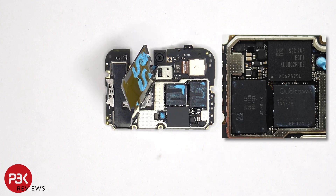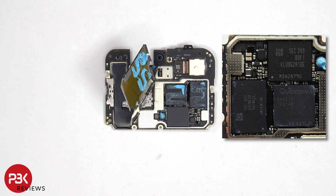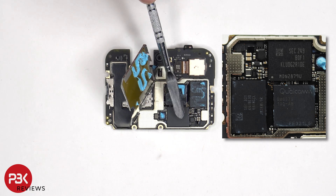Once the shield cover has been removed, we can see additional thermal paste on top of the processor, RAM, and this chip over here. We also have a look at the ROM or storage chip.